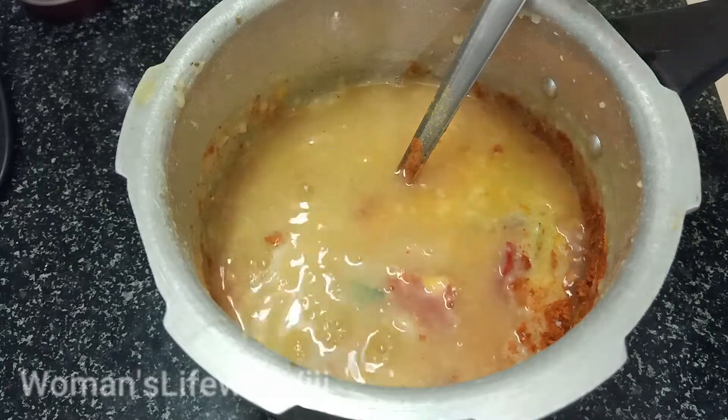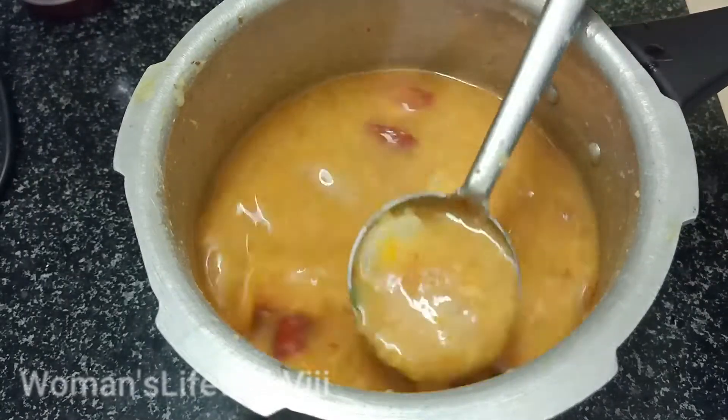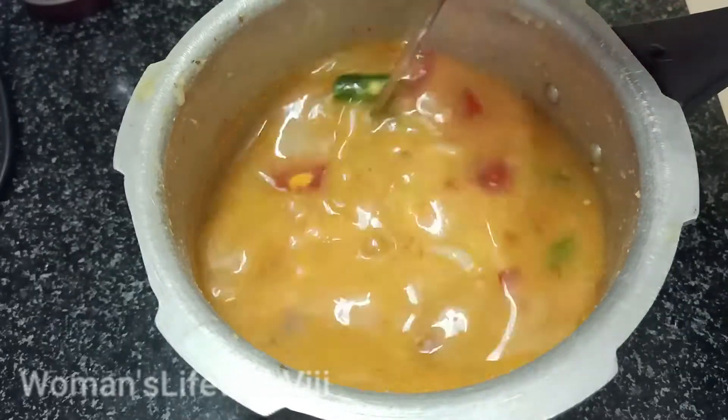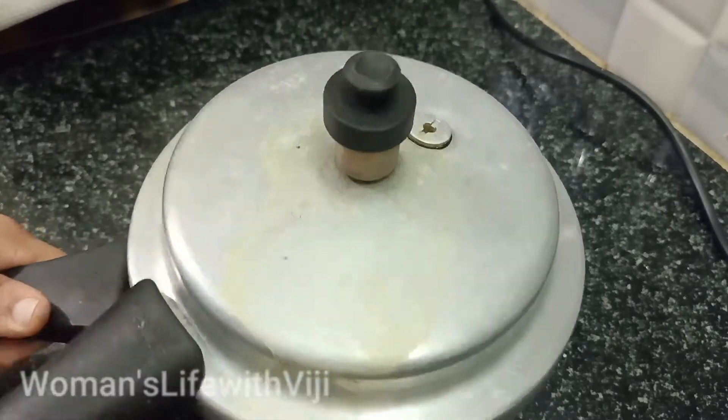We will cook the same way, then we will have a very nice result. Let's see — the handle is ready at that time.